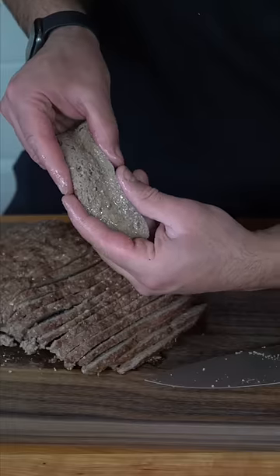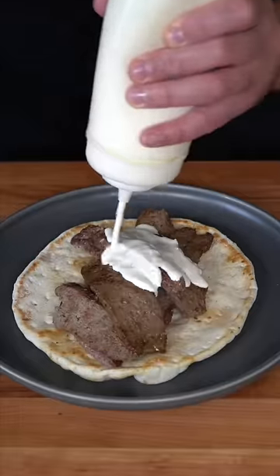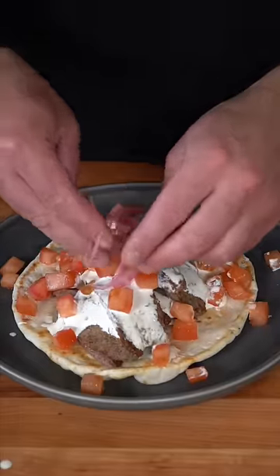Slicing into thin strips — it should be juicy but cooked through. In a hot pan, steal some of those pan drippings and just toast off your gyro meat. Piled high on a pita, a whole lot of white sauce, tomatoes, and just a couple pickled red onions.